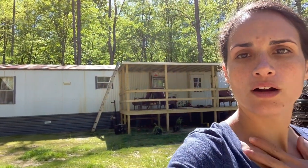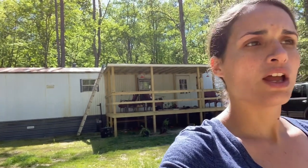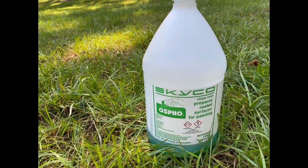Okay, before we can paint the roof we had to apply a coat of phosphoric acid because as you can see up there the roof is extremely rusted, and without the phosphoric acid the paint won't adhere to it. Erin's up there right now putting a coat on and we're going to let that dry overnight.